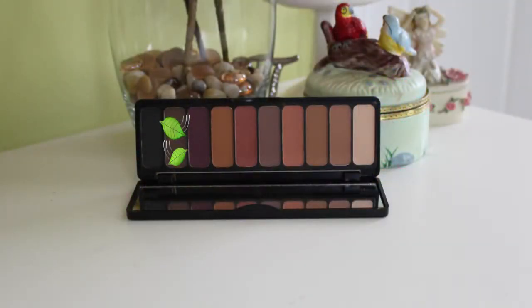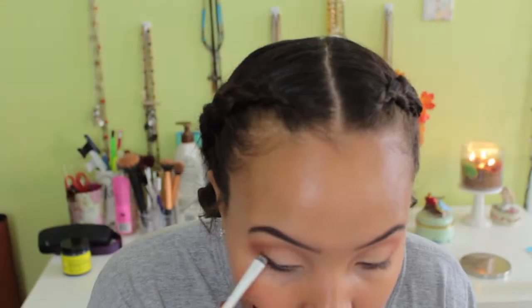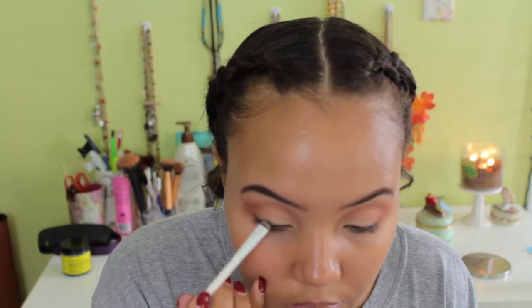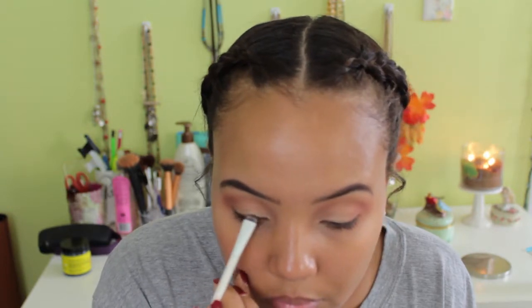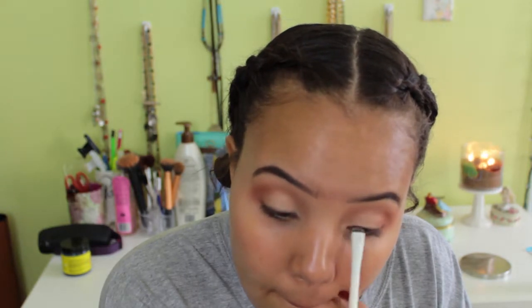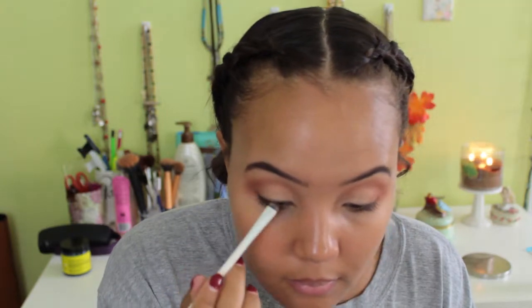Now going in with a dark brown shade from the end of the palette, I'm blending that on my upper lash line with a smudger brush to define my eyes. I didn't want harsh liquid liner, so I'm just smudging this into my lash line to make my lashes look thicker since we're not using false lashes. I love this method for a quick, simple look — you can even do a winged liner with eyeshadow this way.